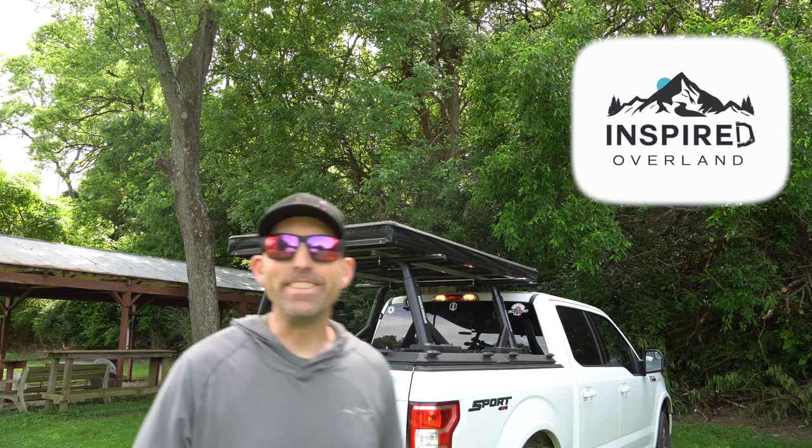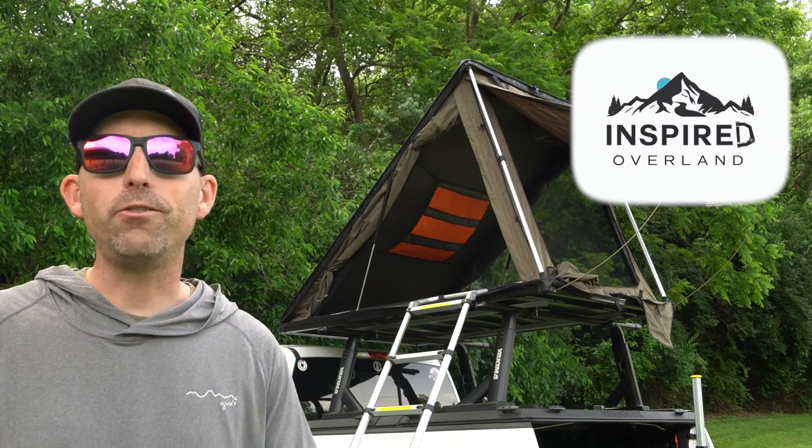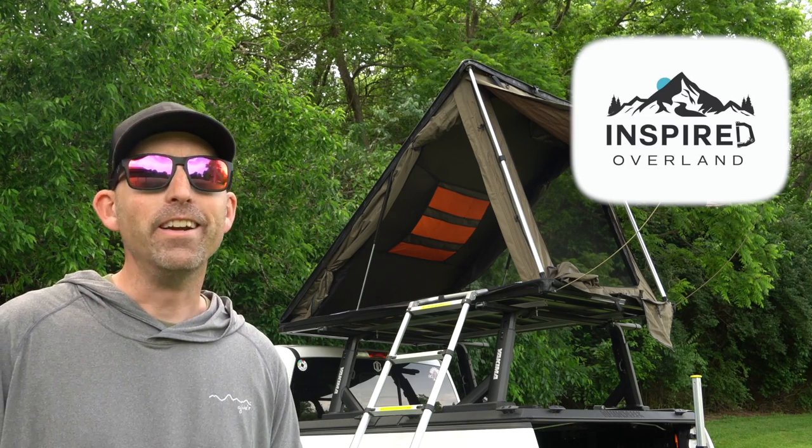I still can't believe how easy that is. Guys, until next time, make sure that trigger pull stays smooth and those pellets fly straight — we'll see you right here on the Airgun Advisor.